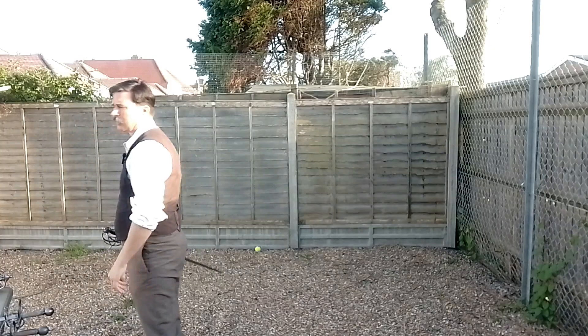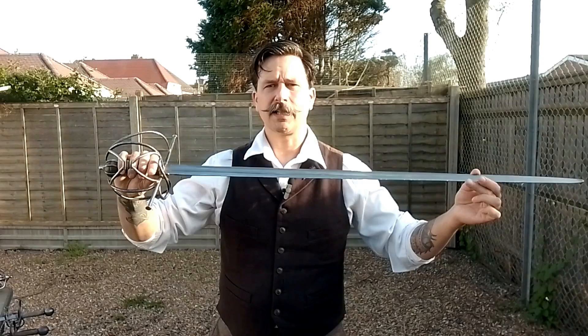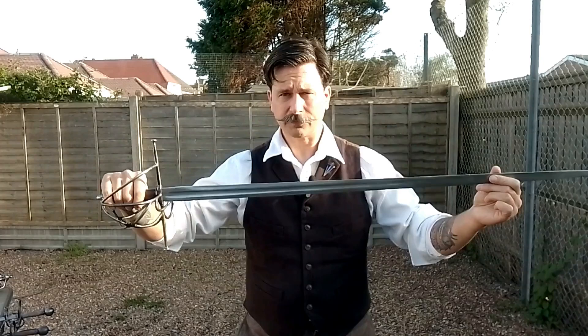George Silver, in his book, mainly speaks of the English shortsword. However, there are a couple of points where he references the backsword, and he refers to the backsword as the same weapon. So although this has two edges, George Silver still equates this as the same sword as the English shortsword. This is the sword that we use at the Noble Science of Defence — this is what we consider the English shortsword.